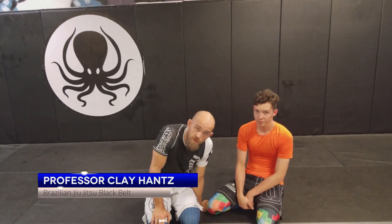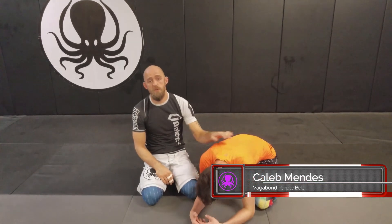Hey, what's up everyone? Just wrapped up another night of no-gi here at Vagvon BJJ. We got a one-minute jit splits here on an arm and guillotine. So we're going to start from the turtle position.